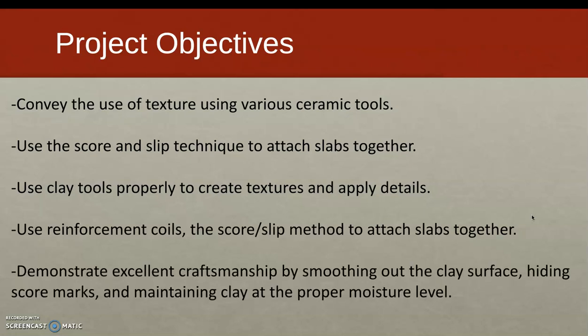You'll be demonstrating excellent craftsmanship by smoothing out the clay surface, hiding score marks, and maintaining clay at the proper moisture level. Having taught this project many times, this is key — if your slabs dry out more than they should when you construct, you might have to restart parts of your project, which can be very frustrating.